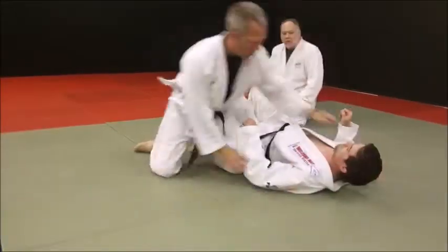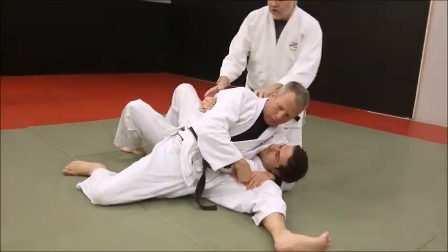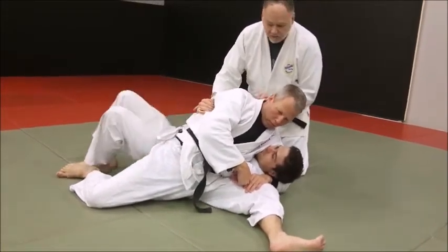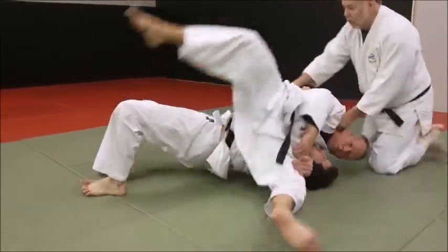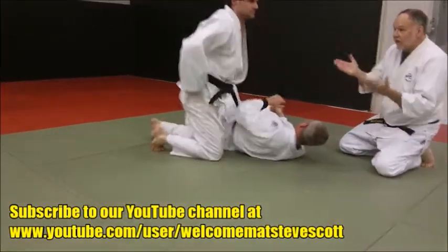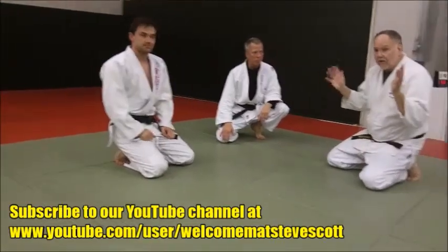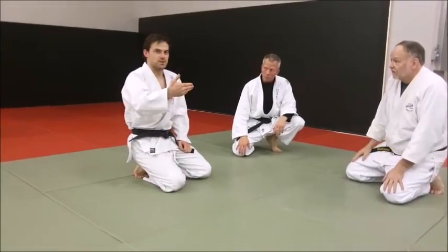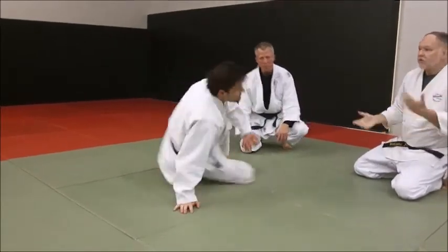And now he's on Mike. Derek will bridge directly toward his head — bridge up this way. Now see how he creates all that space. Now the roll: as he rolls, he drives all the way over and on top. See how he drove with his feet all the way? He didn't let his feet go flying and loose. You don't want your feet flopping in the air — you know you're stuck if your feet are flopping in the air. Bridge, then turn. Two separate things. Bridge, then turn.